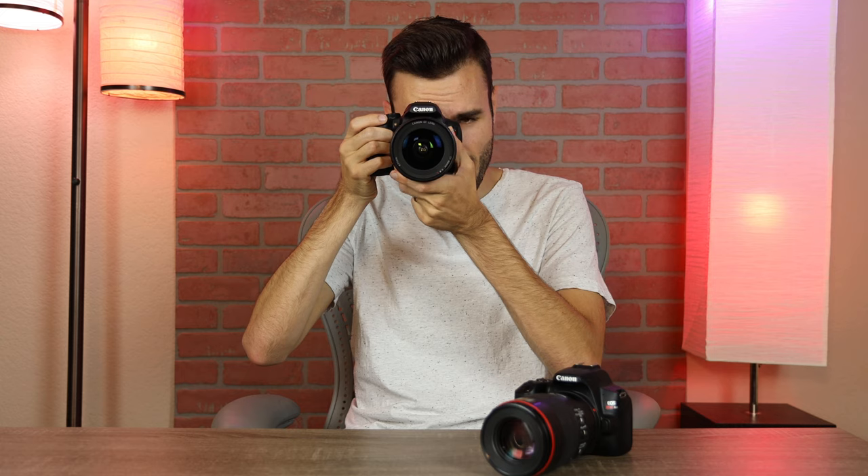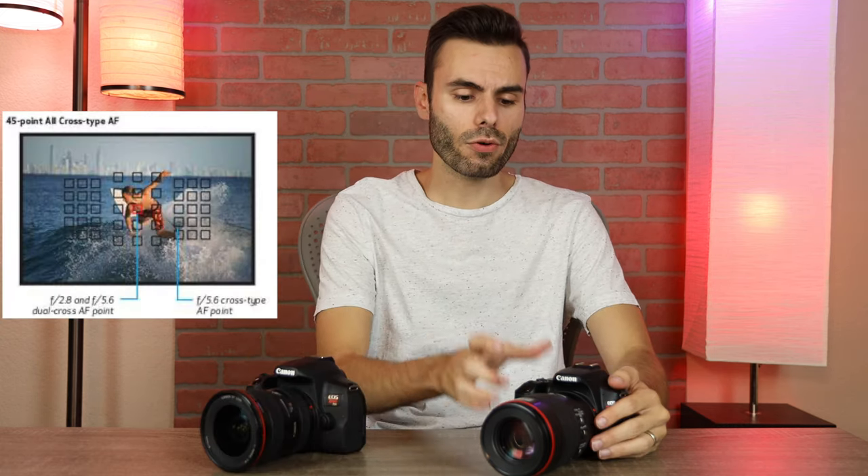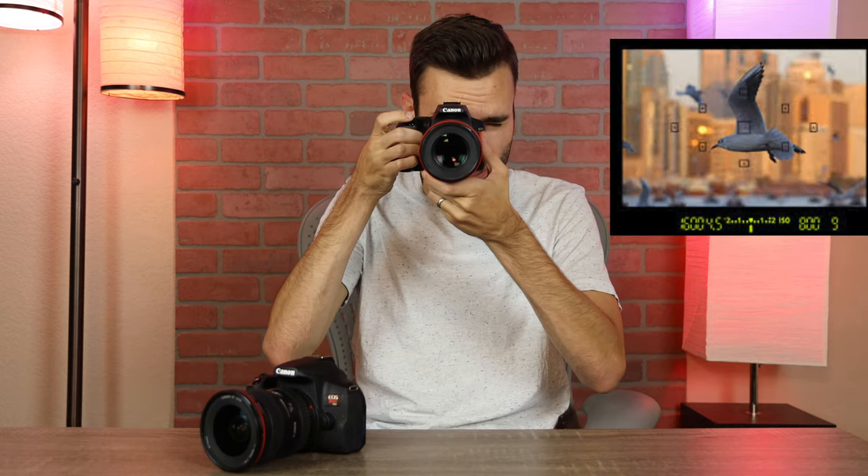By far the biggest difference between these two cameras is the autofocusing system when looking through the optical viewfinder. The Canon T8i has a 45 cross-point autofocusing system, and the SL3 unfortunately only has a 9-point autofocusing system, which is much worse. So when you're looking through the viewfinder to take photos, the T8i is going to have much better and faster performance than the SL3.